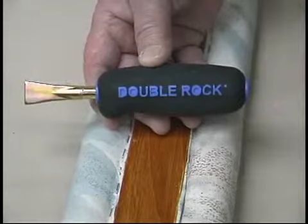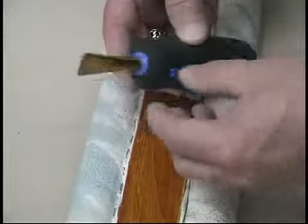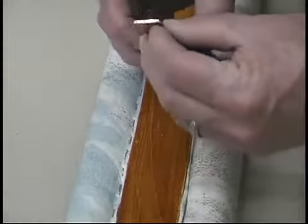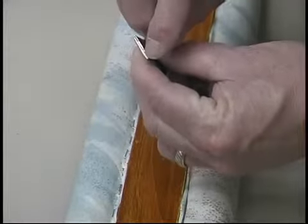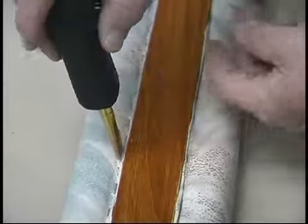This tool from DoubleRock is a staple set. On the end, there is a groove that actually engages the staple.